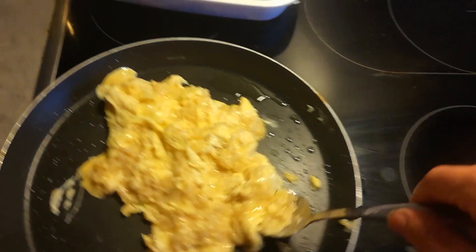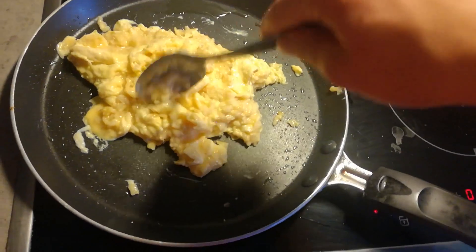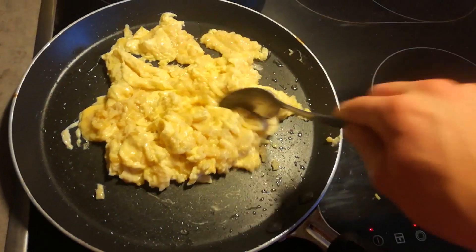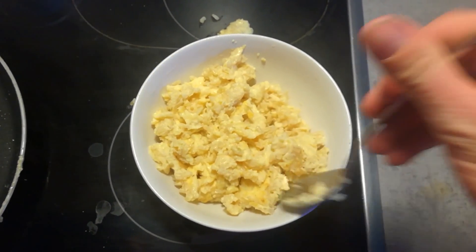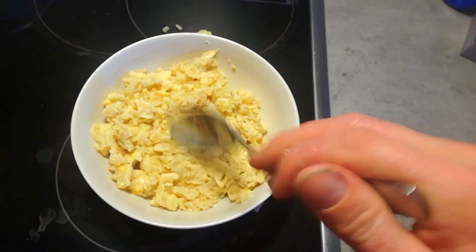You just stir it around a little. Don't overcook it — it will become very dry if you overcook it. Make sure you cook it long enough, but not too long because otherwise it won't be tasty anymore. Here it is. It doesn't look really good, but trust me, it's a very easy way to put in a lot of carbs and a lot of proteins.